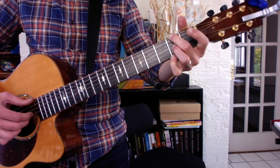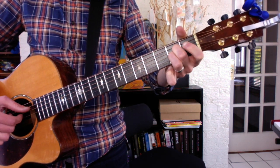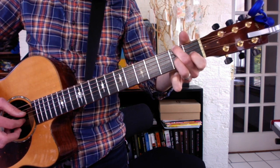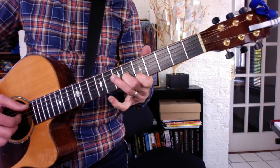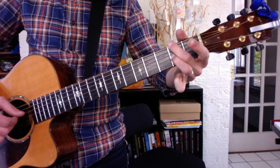Repeat. Really try to let your low note keep ringing until here. Now we break the pinch up. Third finger, third finger.